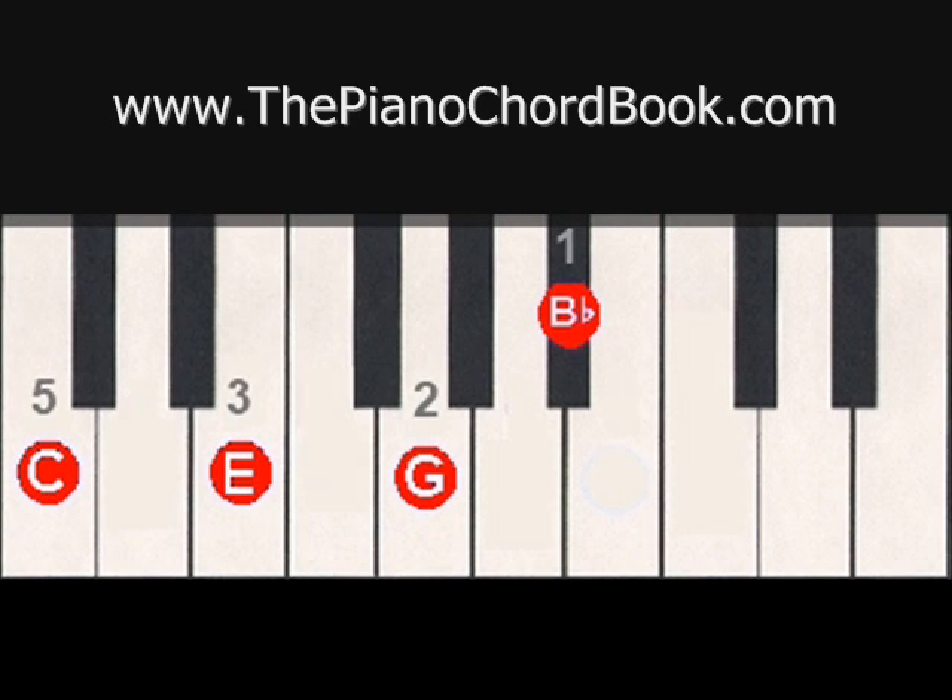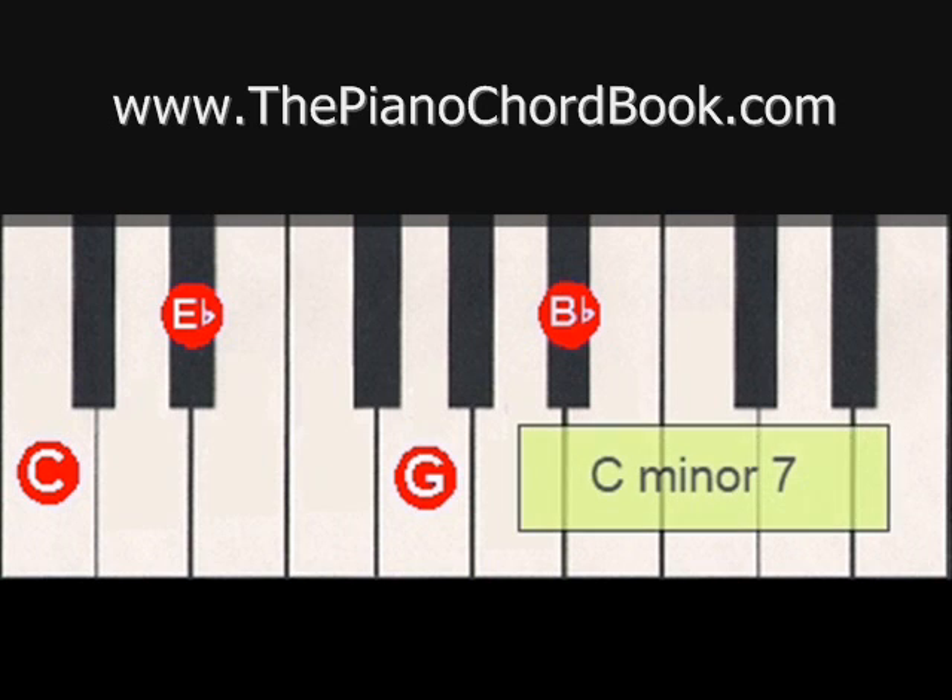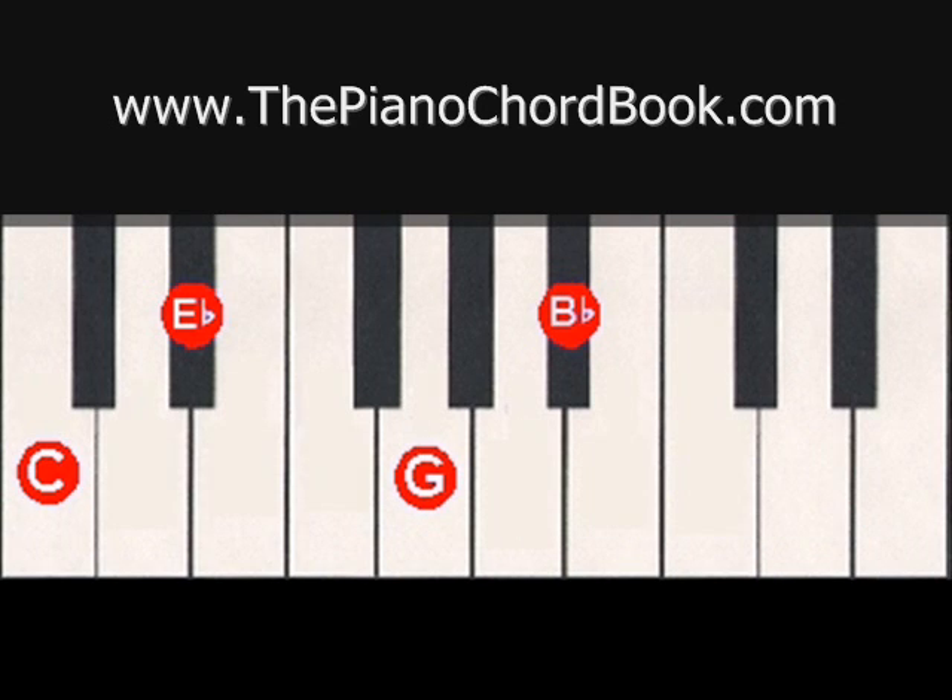Now you may have noticed that both of these seventh chords are built off of major chords. You can also build a seventh chord off of a minor chord. So to make C minor 7, we would simply lower the third scale degree from E to E flat to make a C minor chord. So this chord is called C minor 7, or abbreviated C lowercase M 7. The C minor 7 chord sounds like this.